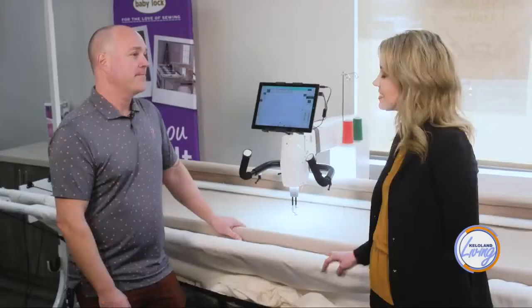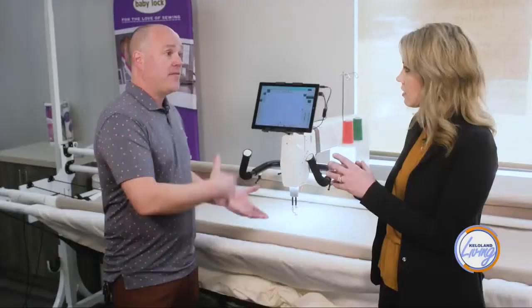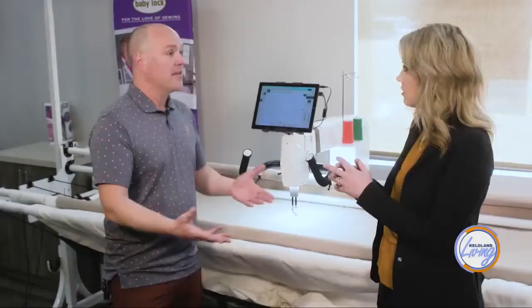I want to see how it works — you can do free motion or a fully automated version. When you get the machine, it comes ready to go with stitch regulation for free motion. And then at some point when you grow beyond that, you can get into automation where you want a more intricate design that's too difficult to do freehand — the computer will do it all with precision.